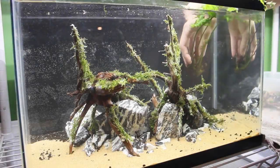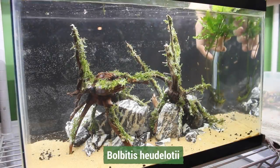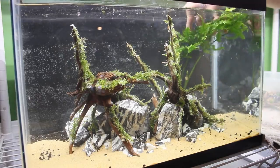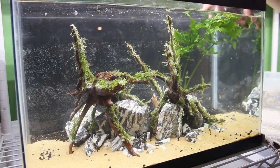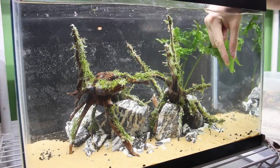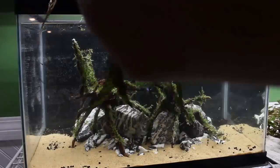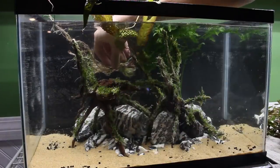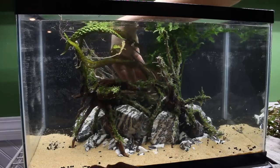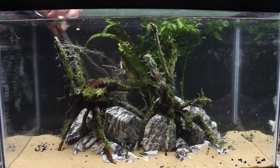Now let's move on to the plants. To start, I planted a large Bolbitis heudelotii — I purposefully chose this plant for its size because I wanted it to arch over some of the scape. To keep with the large background plants, I then added a Cryptocoryne hudoroi. This is an awesome crypt because it's pretty large, has some nice color to it, and great texture.